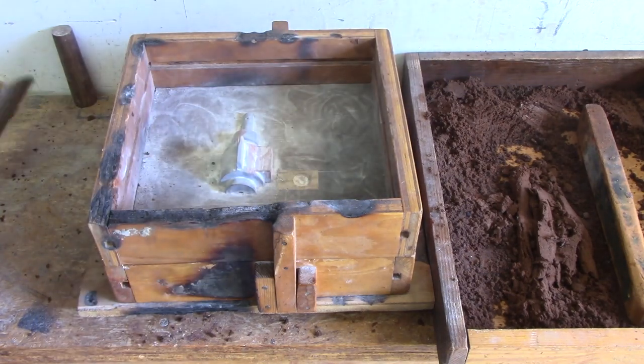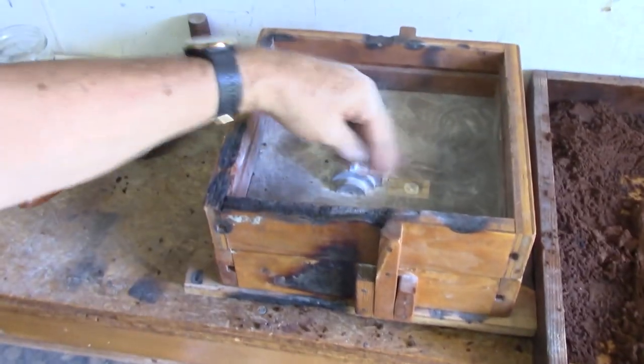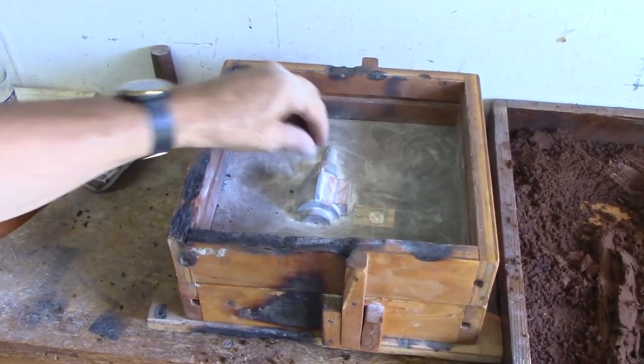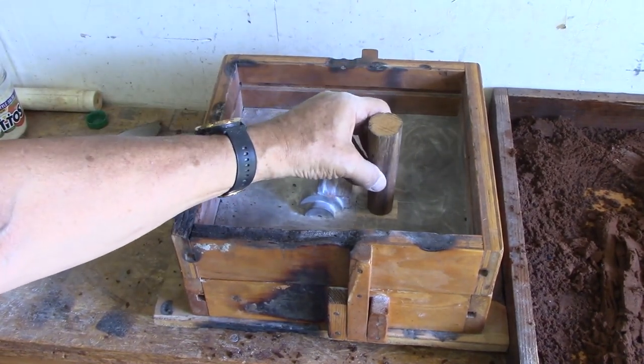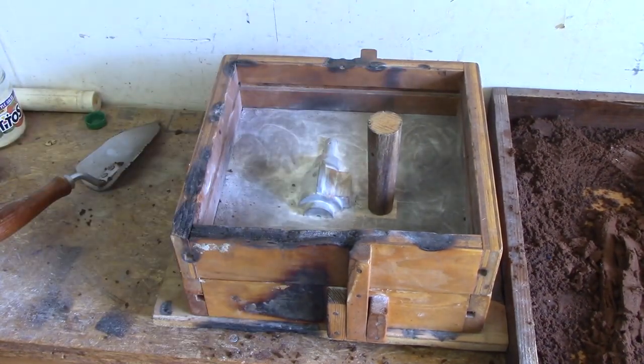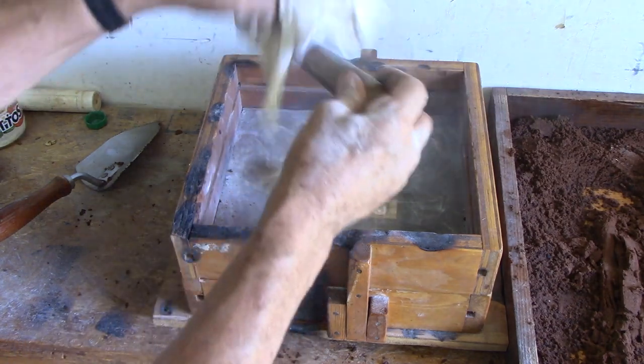Repeat. I'll take the riddled sand and put it on right here. This one will stay in position by itself. And on this one I'm going to have the pouring sprue here. By the way, the pouring sprue also has to be dusted.